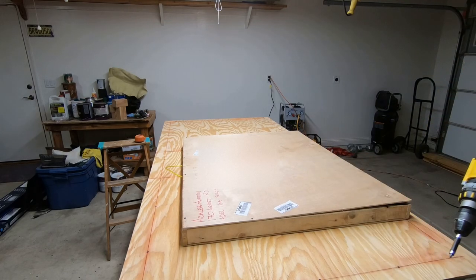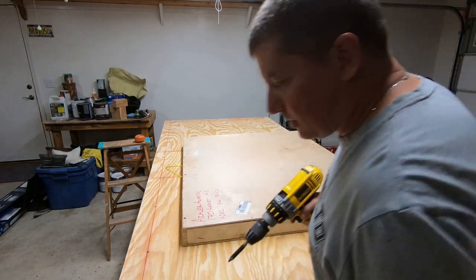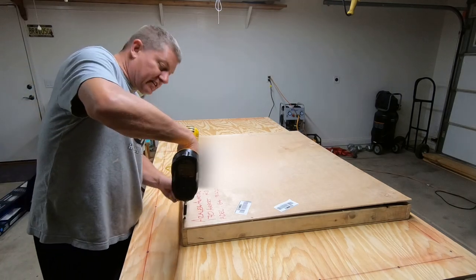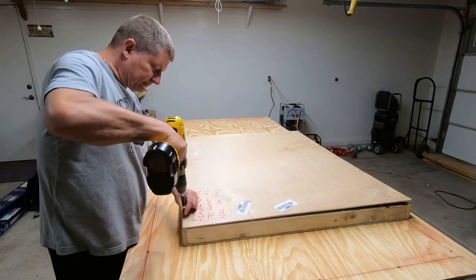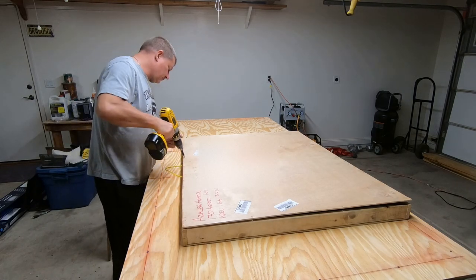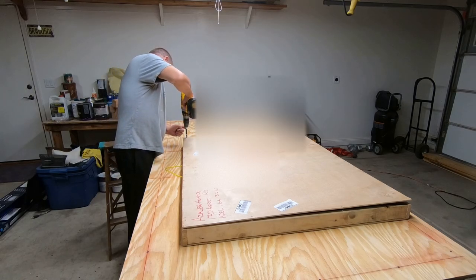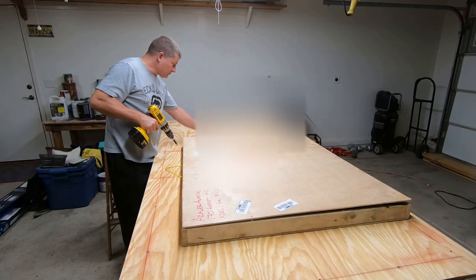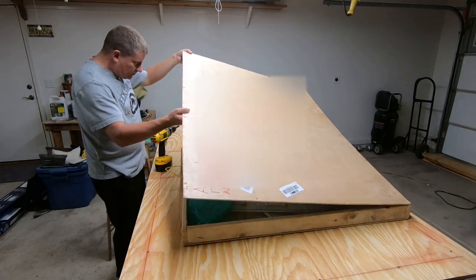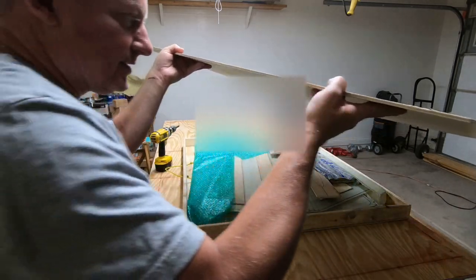So far I can say I'm pretty impressed with the packaging. I love how they box this up. It doesn't appear to be any damage to the outside of the box. Alright, this is pretty exciting stuff.